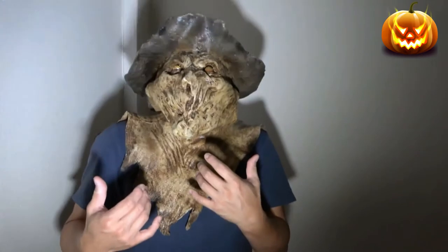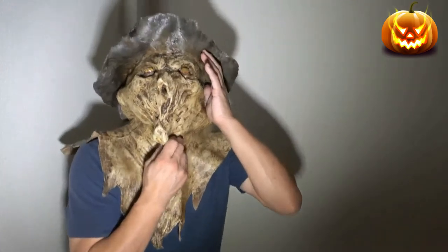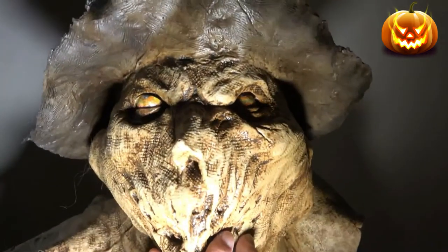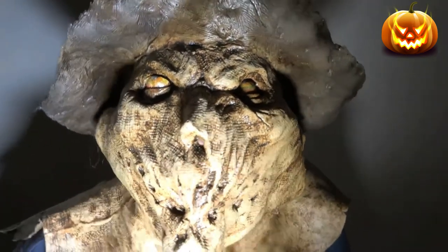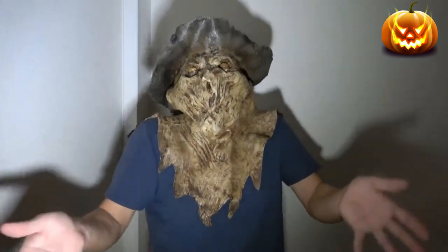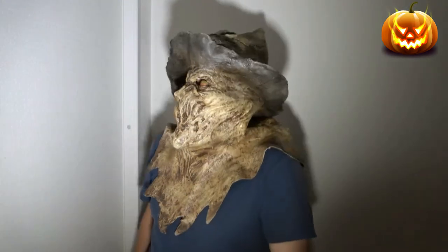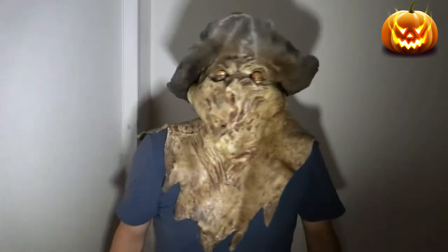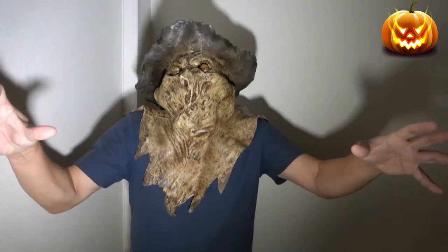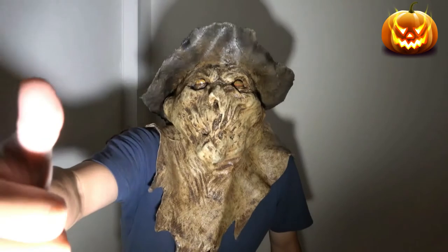I'm going to wear a jumpsuit and gloves, or I can wear a workman's shirt. I can see fine in this. It is really scary — I'm scaring myself! It is hot in here, maybe because I'm indoors, but this is what it looks like. It is so scary. Anyway guys, tell me what you think — I think I'm going to be an evil scarecrow for Halloween. Thanks for watching! Like and subscribe to my channel, or else.